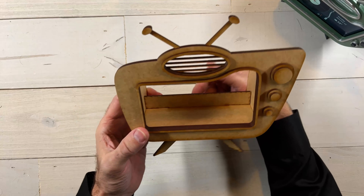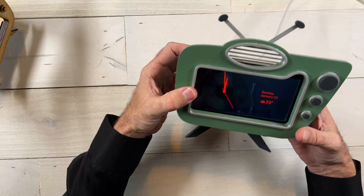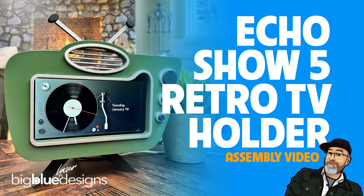The last thing we need to do is put on the feet. We've got the two legs facing the front and the circle butted right up against the front edge just like that, centered. So I'll flip this over and glue it on just like that. And there we have it — your retro TV Echo Show Five holder. I think you're really going to dig this. Paint it however you like. We really like these retro style colors, but you can do whatever you want. We're also thinking about doing some red and white, which will be cool as well. Let me know if you guys have any questions, and as always I'd love to see what you guys make with it.